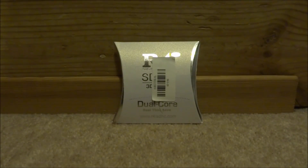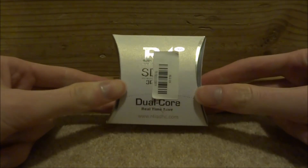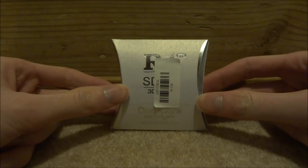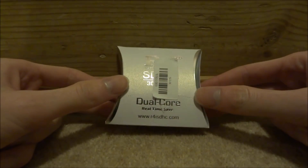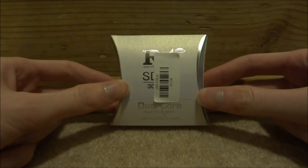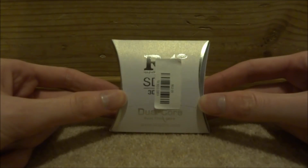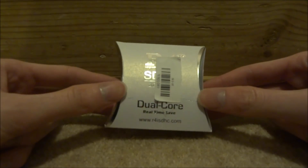Hi guys, TakeJames here. In this video I will be unboxing and showing you guys how to set up the R4 SDHC dual core — this is the 2018 edition, and it works for every console including Nintendo DS right up to the 3DS. This one is actually very cheap; I got it on eBay for like four pounds, which is maybe around five dollars.